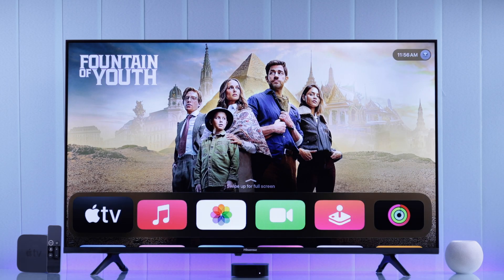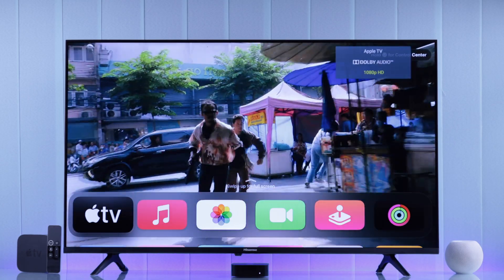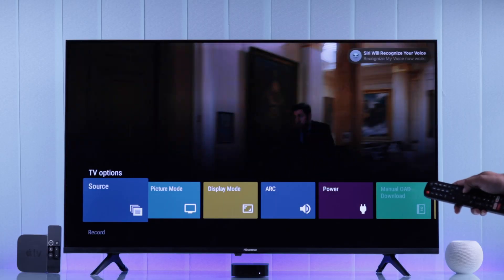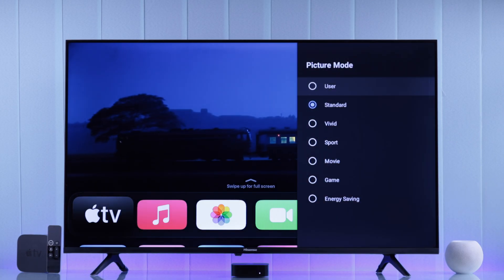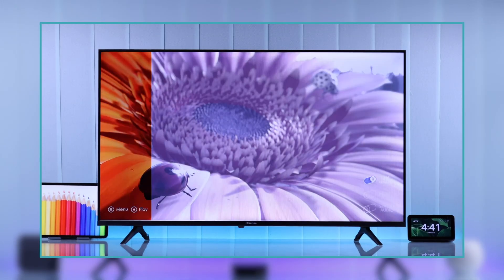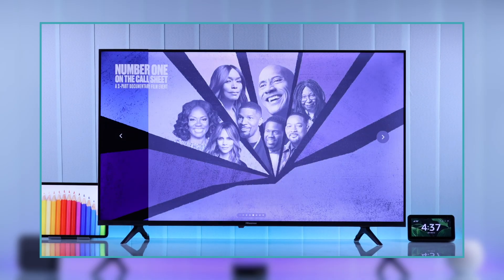But before leaving, make sure to change your Hisense Android TV's stock picture settings, so you don't miss out on the rich picture quality that your Apple TV has to offer. Just press the settings button on your Hisense TV remote, then go to picture, and from here you'll want to change the picture mode to movies from standard. If you want to go in-depth, make sure to watch our short video on how to get the best picture quality on your Hisense TV.